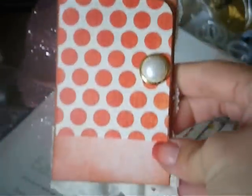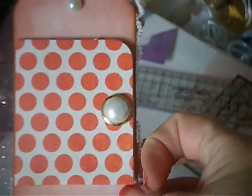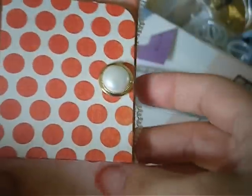So anyways, this is the back. This is more of the scrap paper, and I also layered the back of the tag. And then I just hot glue gunned the flat back pearl right here.